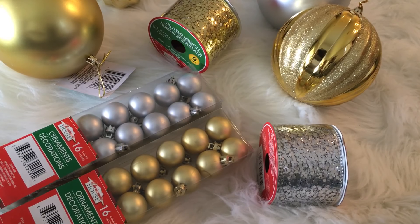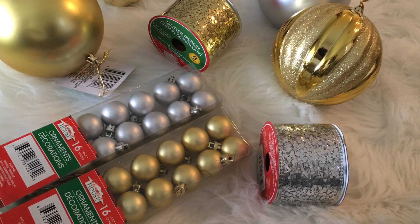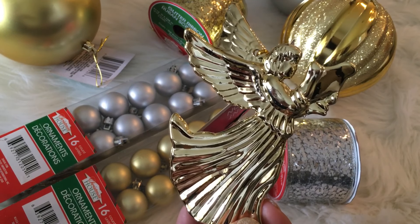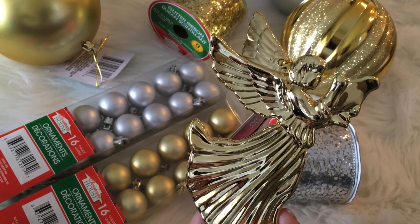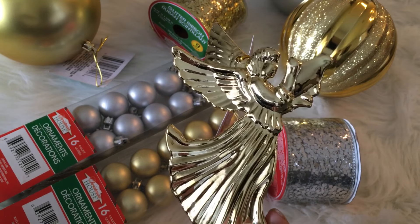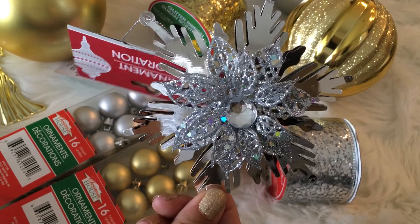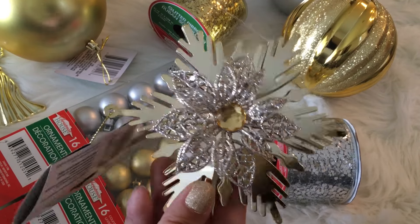In addition to the extremely large and small ornaments, I grabbed a couple of other types. I grabbed some beautiful glossy gold angels — they had these in glitter champagne as well as frosty white. I might have grabbed them in the frosty white too, but I grabbed them in gold for probably my main tree. I also grabbed some snowflakes in silver. I'm going to see if there's a way to get that mesh piece off without ruining the ornament, but I also grabbed the snowflakes in gold as well.